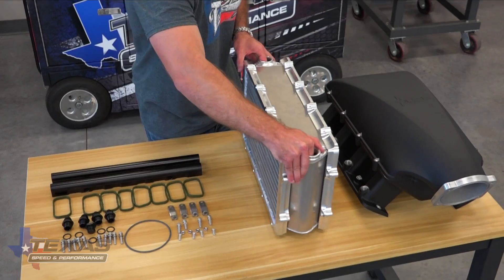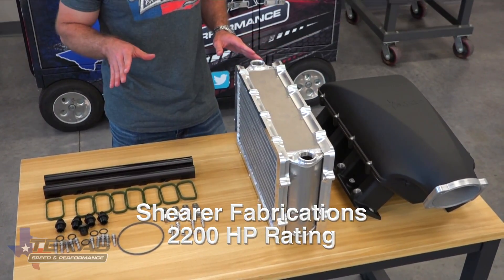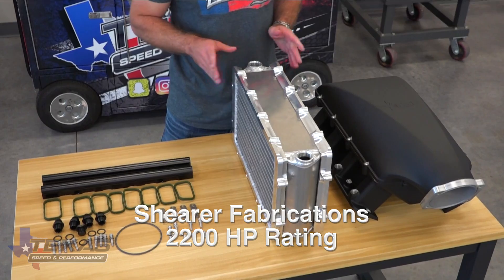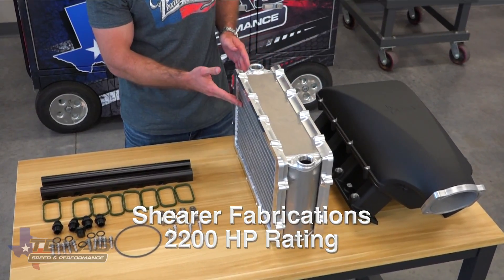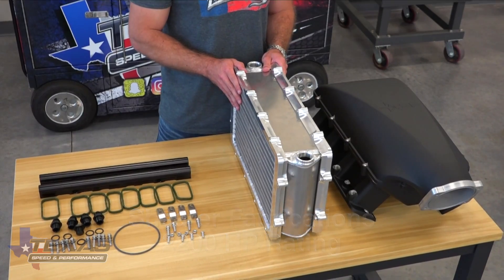For all you big boost guys, yes, we do have an intercooler for it. This intercooler has one of the widest flanges of any intake manifold on the market, which translates to better cooling. A more efficient intercooler, more surface area in the intercooler — which you guys know translates to horsepower.